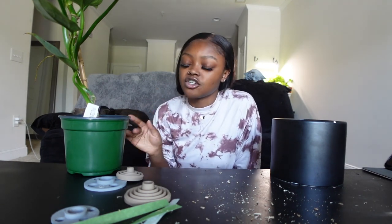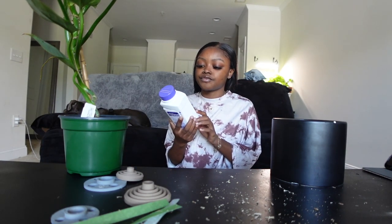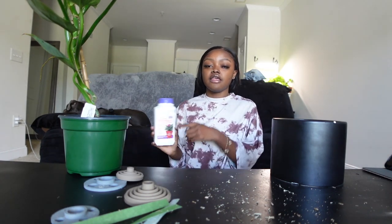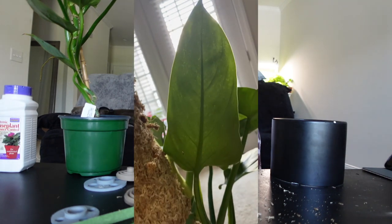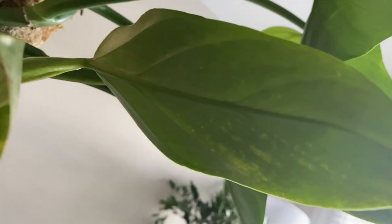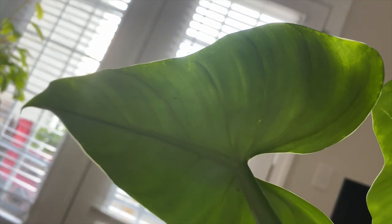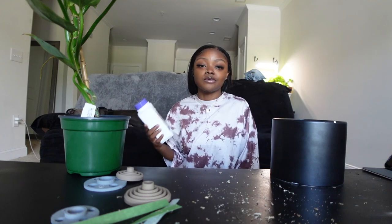I'm going to take it out of this nursery pot — this is the pot I bought it in. If I don't like how the roots look I may be downsizing the pot, and I'll probably be using fresh soil today to pot this up for the winter. I have not used any pest control granules in this soil; I've only been using a neem oil spray on the leaves and misting a little bit on the soil, but I am kind of concerned about pests. I want to prevent them, so that's why I'm doing this.